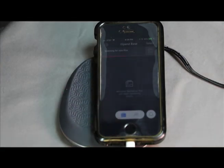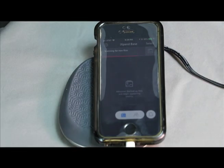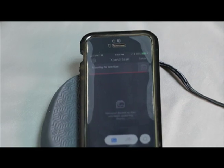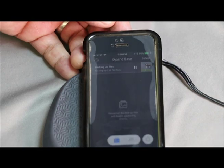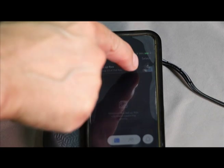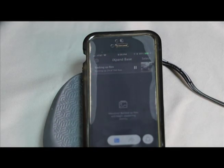Go ahead and hit continue, and it's scanning for files — you can see in the upper corner there's a progress indicator. It's scanning for files and now downloading my photos right into the SD card in the back.